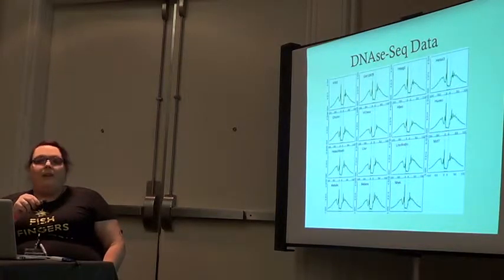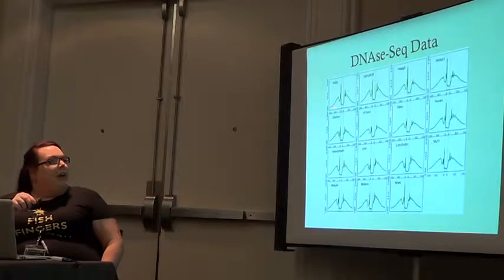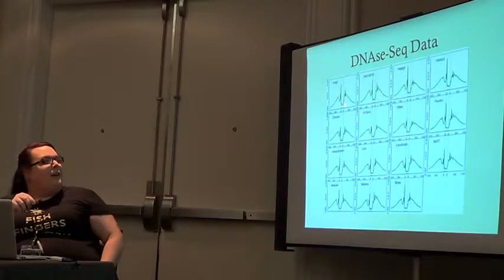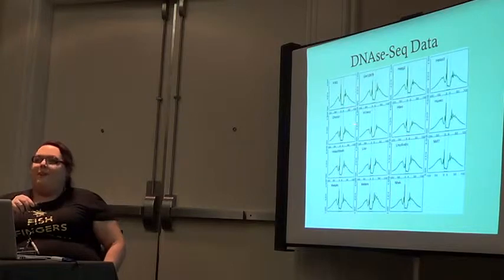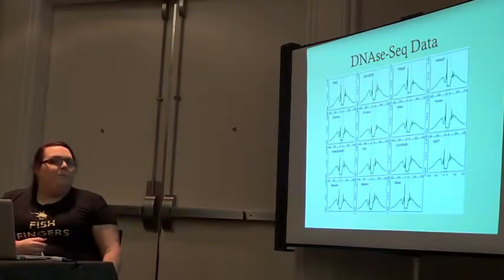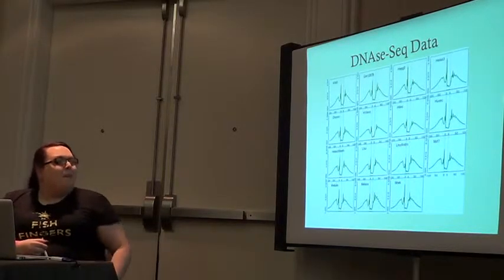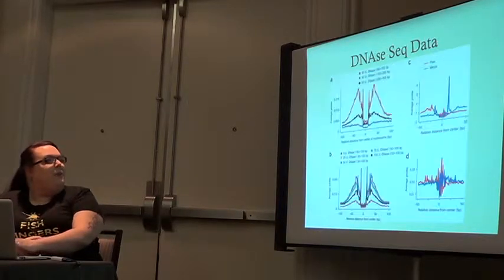If you have a protein bound there, it will actually protect that site from the DNase activity and form a region called a footprint. That's kind of what a footprint looks like. These are read numbers from all your fragments. You see them quickly rise just before and just after, but here you have a really low number of cuts. The reason is that there's a transcription factor bound here, so DNase can't access this site. This is also known as a DNA protection assay.